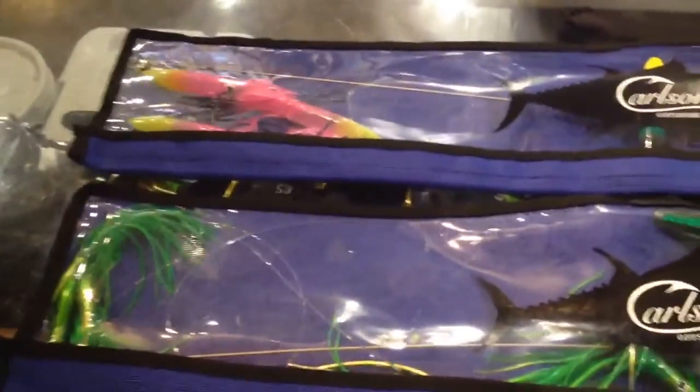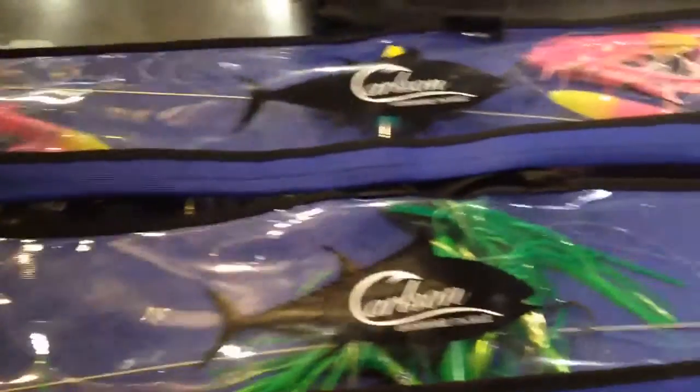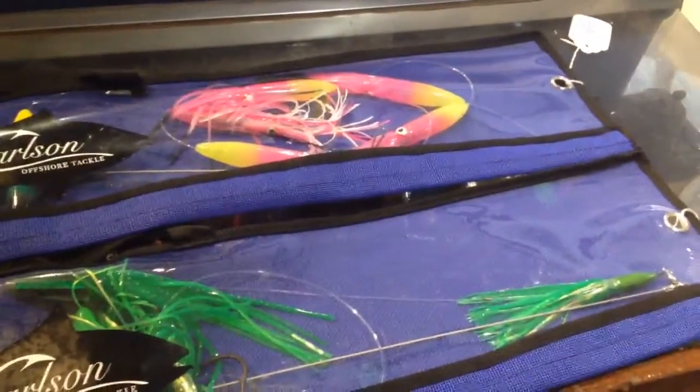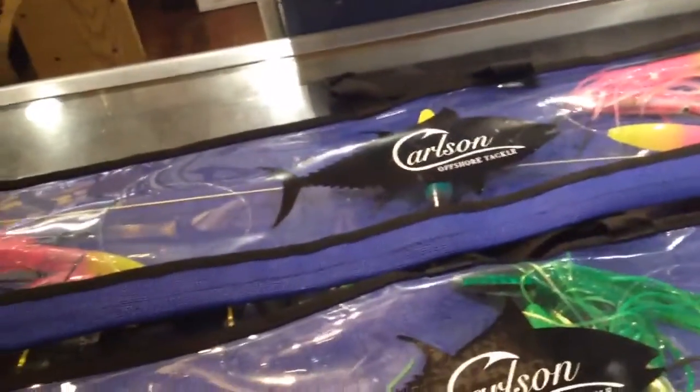Here at Ocean State Tackle we have new Canyon Bars by Carlson Offshore Tackle. We have green, pink, and yellow. We also have a purple and other variations of green.